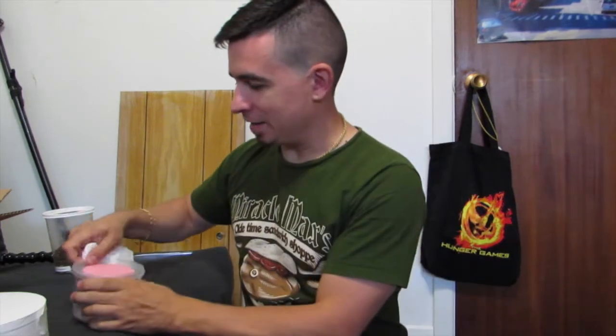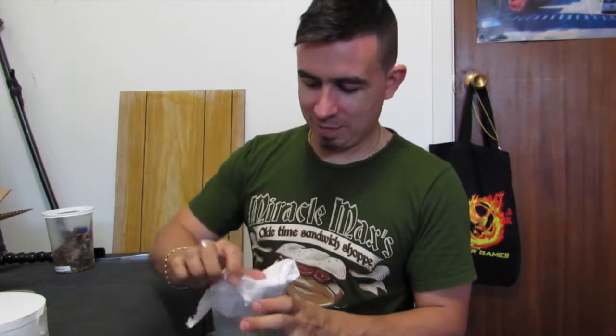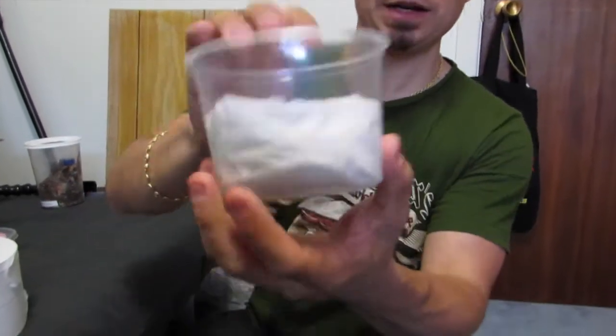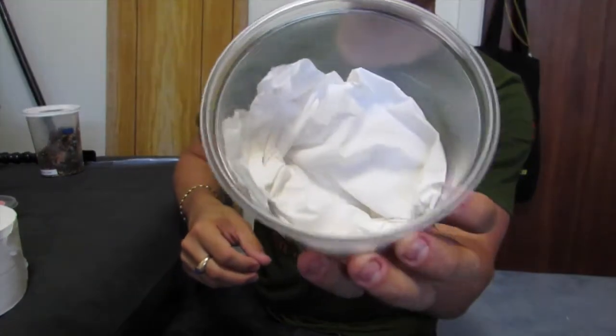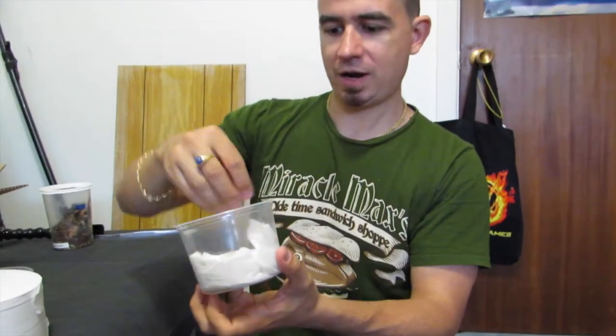What you want to do is take a nice quantity of paper, wad it up, and make a nice little cushion at the bottom. You can see there I've made about a one-inch thickness of paper at the bottom.